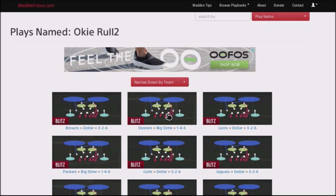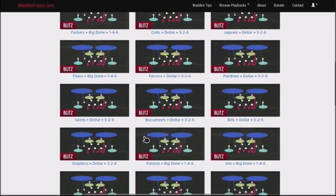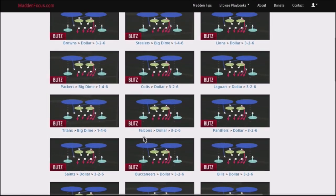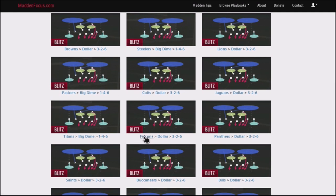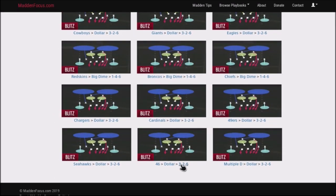And I was able to find a fast, quick blitz setup where I can get dual edge pressure — edge pressure off to the right and off to the left with this setup. It is going to be out of the dollar or the big dime defenses, and the base defense is going to be the Okie Roll 2. It's a man in focus look, but you can see the actual play art. You can basically get this in pretty much every defensive book out there — Browns, Steelers, Lions, Packers, Colts, Jaguars, Titans, Buccaneers, Saints. It's pretty much in every book in the game. How I like to run this play is actually flipped, and it's a very easy and fast setup.